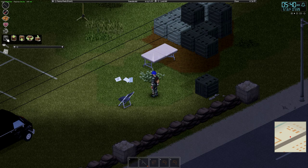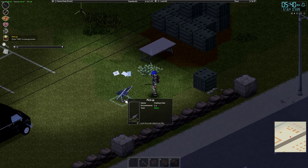To pick up and place items in Project Zomboid, you're going to click this menu on the left side of your screen, click the pick up option, and then click the item you want to pick up.